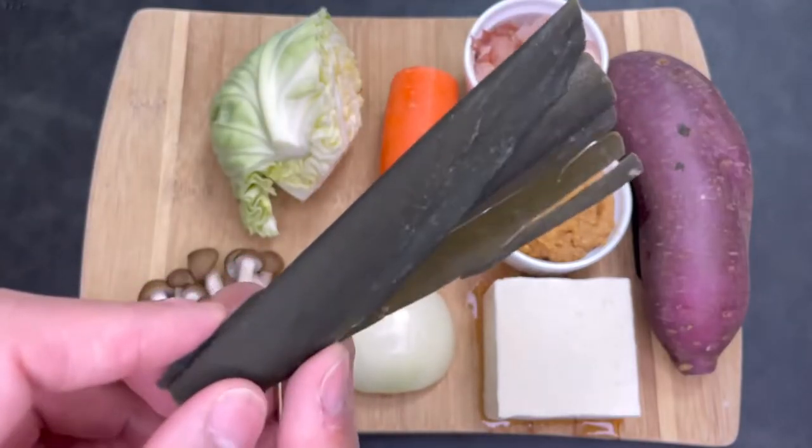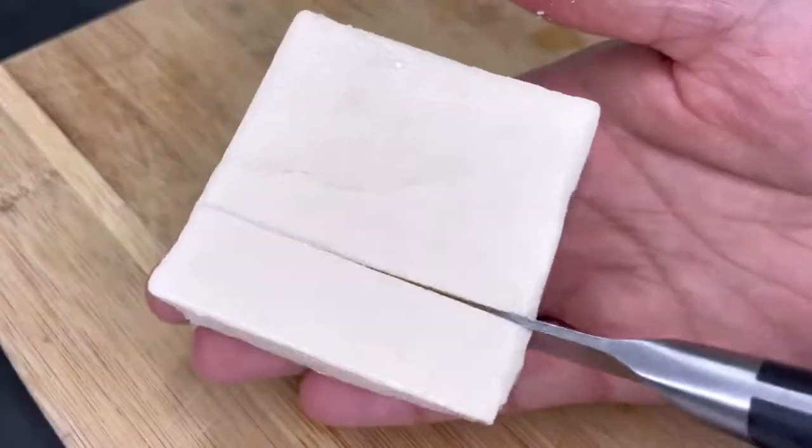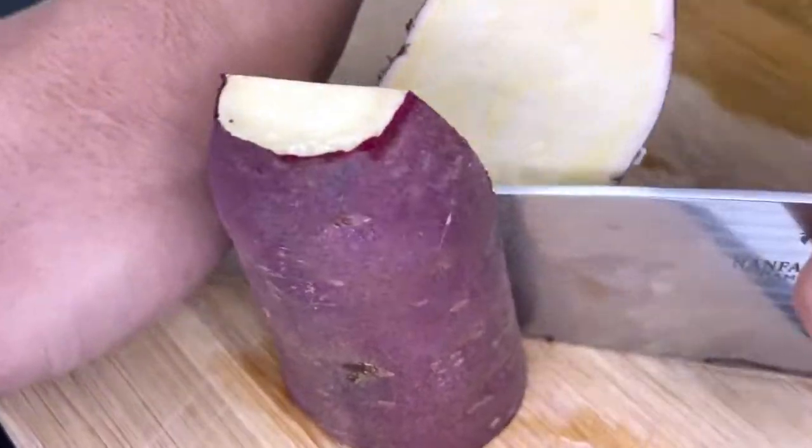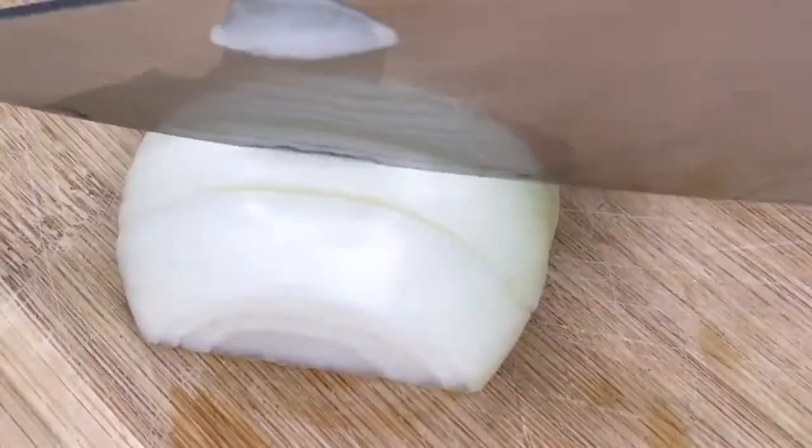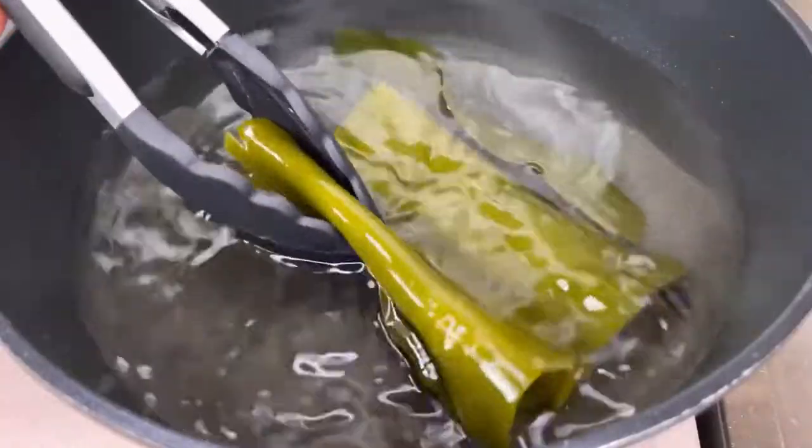This is kombu, aka kelp, and it's super important for making the stock. While we cut up our vegetables, let's let our water soak up all its delicious flavors — I want you to get creative with your ingredients. After about 30 minutes, the kombu should look something like this.